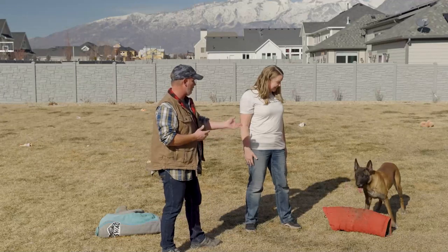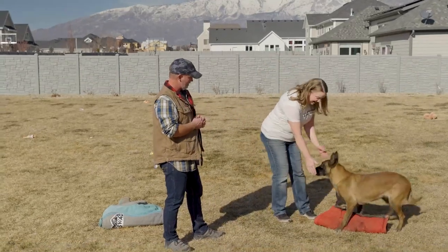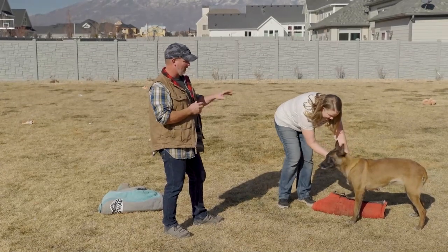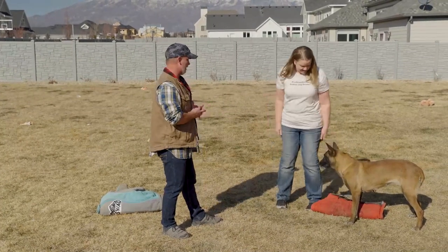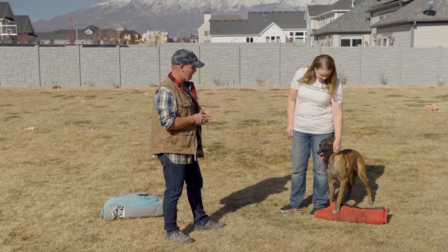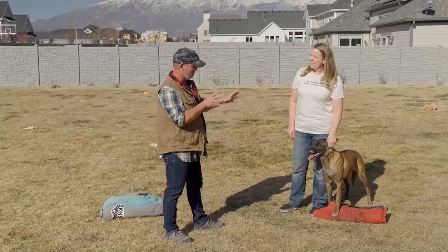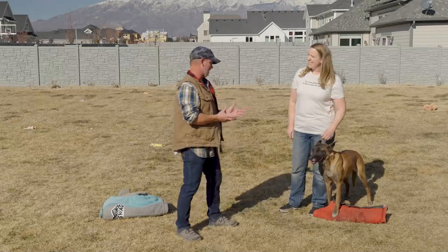Go ahead and pet her. She's a little leery just because she wants to be biting. She's like, 'Wait a minute — if you're petting me, I can't be biting.' So she's just a little weird because she wants to be biting. That's what she wants to do. But there's no aggression — it's all fun.